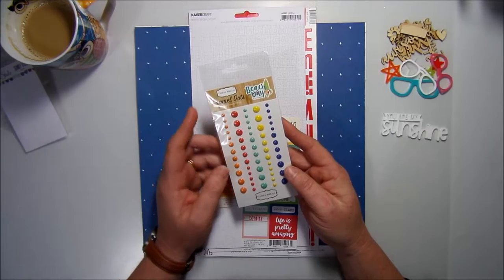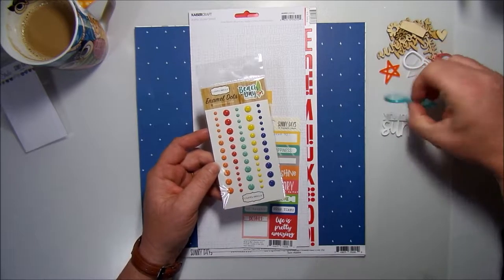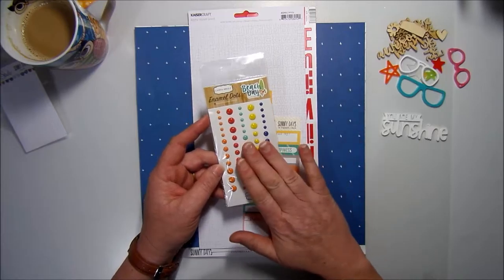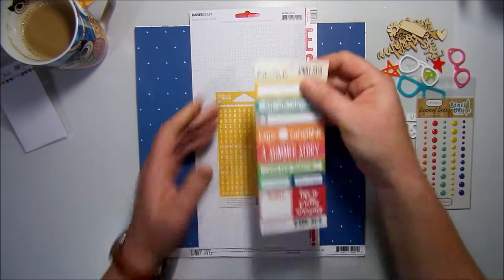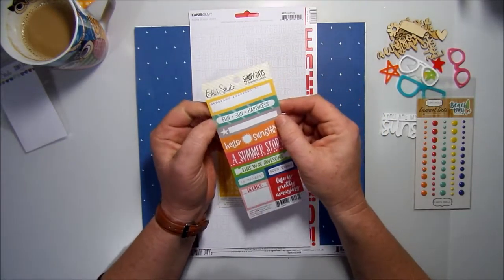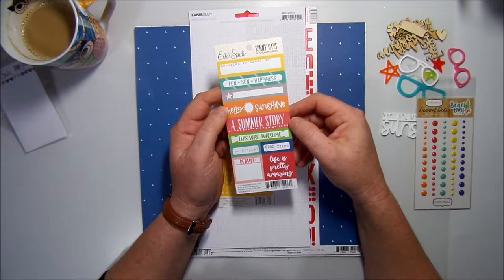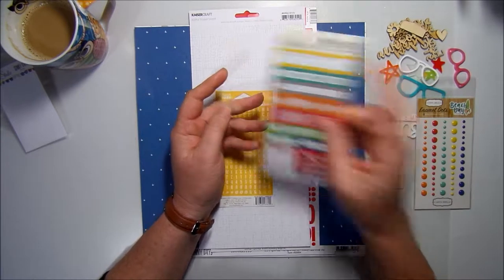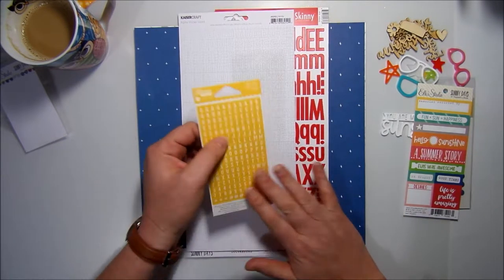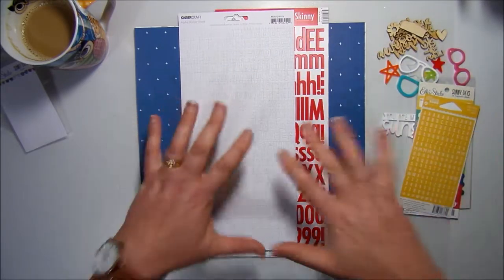Sorry about the squeaky chair — I don't know why it's just started; you don't notice it in other videos. Anyway, we have some Catabella enamel dots from the Beach Day range. I love the colors — absolutely perfect. We have teals and watermelon. Watermelon is a must-color for summer. We also have in the kit the L Studio Sunny Days little snippet labels. They're not stickers, so you'll have to cut them out, but they're jam-packed full of cute little words and sayings for layouts.